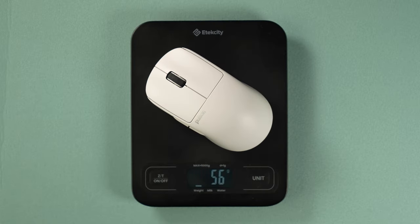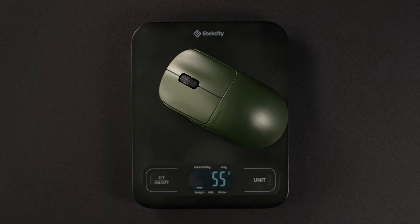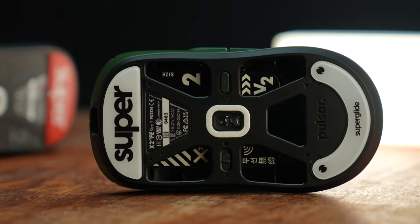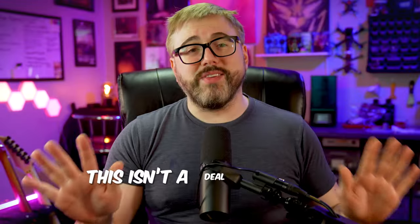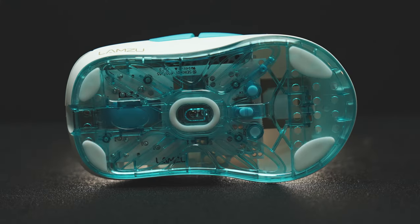Now let's talk about numbers. Pulsar claims it's 53 grams, but my scale says 55 grams. I weighed two different X2 V2s — one with superglides and one without. This isn't a deal breaker, but it's worth noting. Up until this point, the lightest mouse I was daily driving regularly was the Lamzu Atlantis Mini. That mouse was great, no complaints, but the Pulsar X2 V2 just hits different.